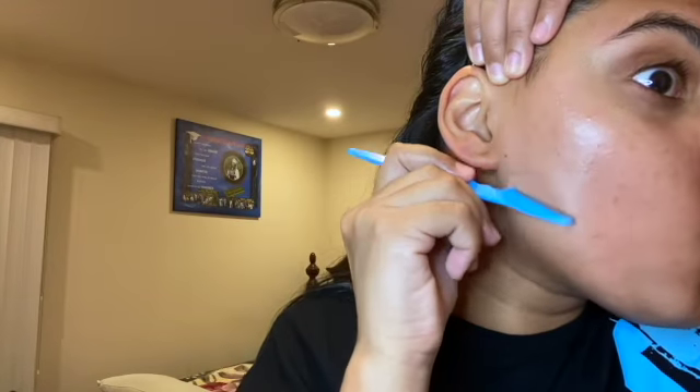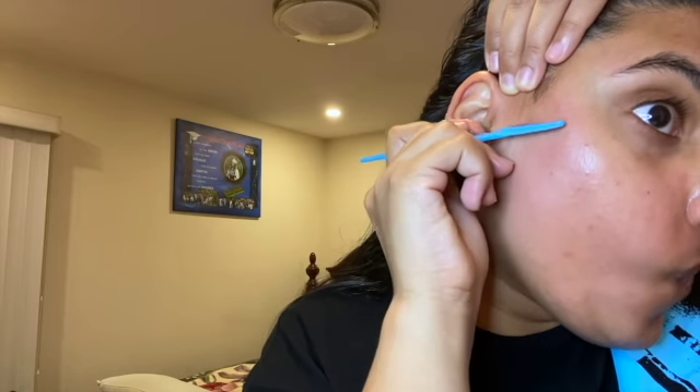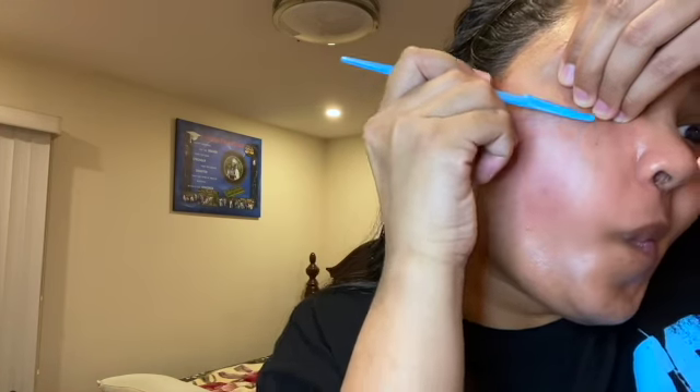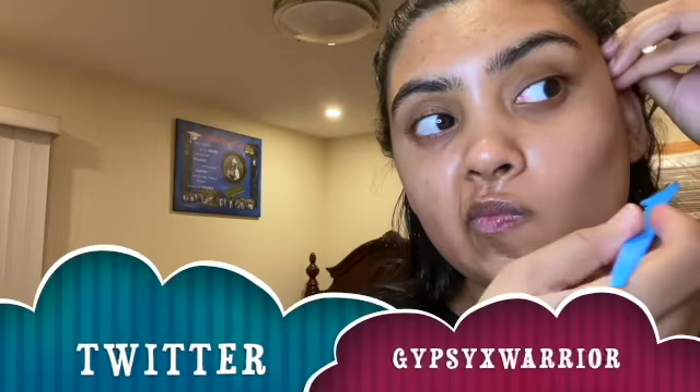Then I reapply some baby oil and go in an upward motion this time around the bigger parts of my skin — not near my brows or mouth. I use a small razor to go upwards and with my brows go downward. This helps create a non-spiky feel to my face. I don't know if you're supposed to do this, but it's never done anything terrible to my face. Just take your time — that's really the whole gist of it.